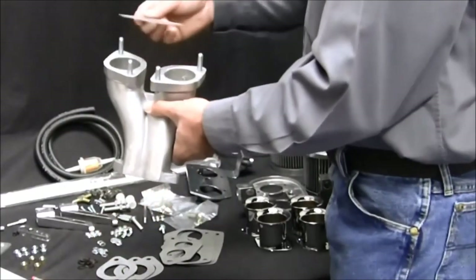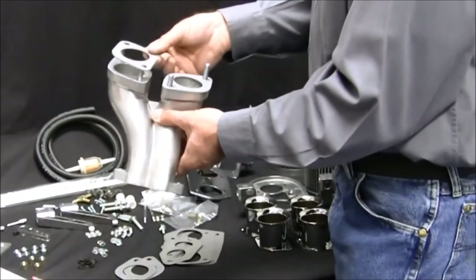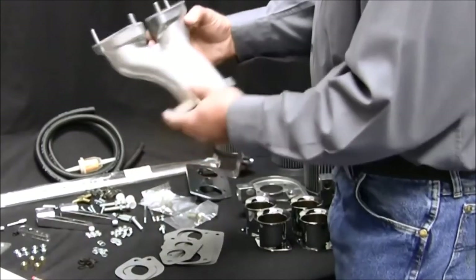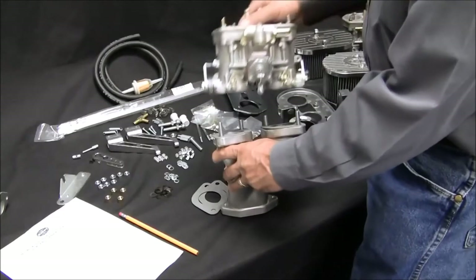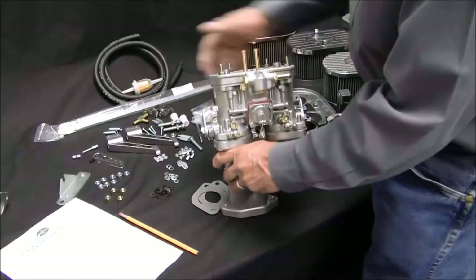Install the flange gaskets onto the manifolds. Do not use any gasket sealer. Then install the carburetors. Make sure to use the wave washers and do not over-tighten the hold down nuts.